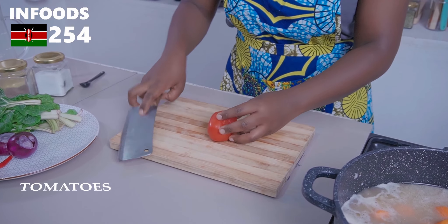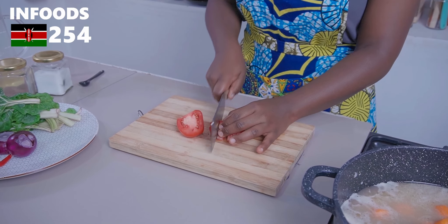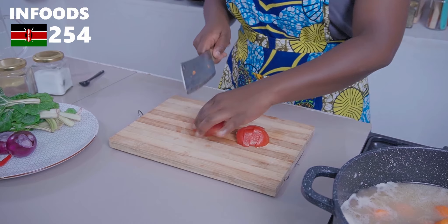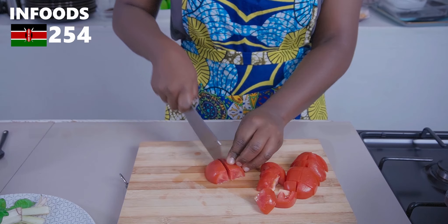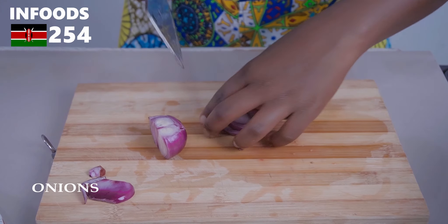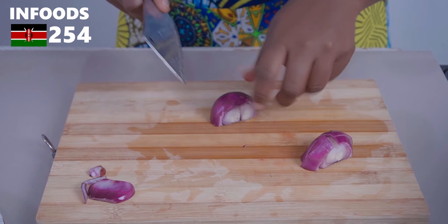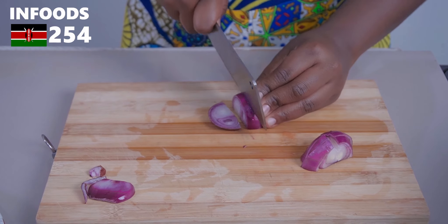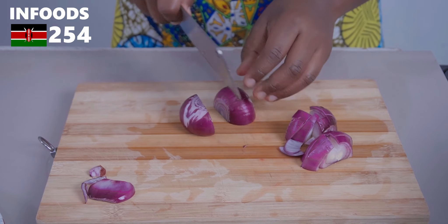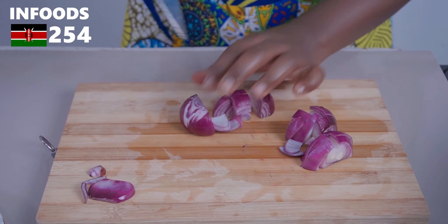Next I'm going to chop my tomatoes in half and into large pieces, and also chop some onions. You want everything to be in bite-sized pieces so that you can enjoy every single bite.